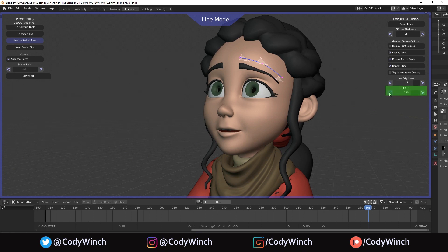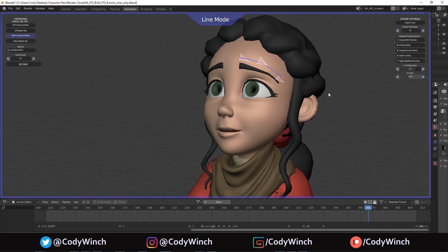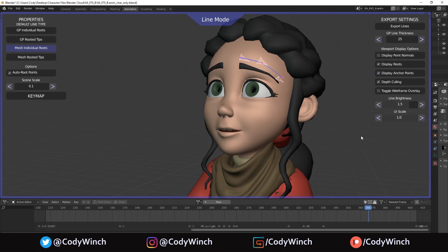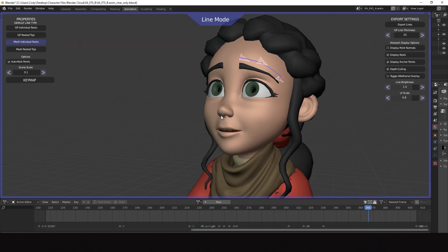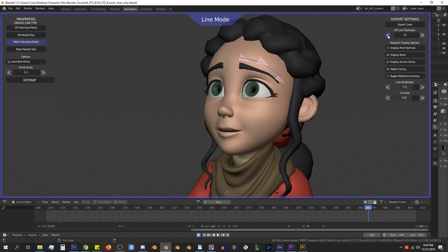And the last option is the UI scale, which allows you to scale the UI up or down in case you need to make it bigger to read the text better. The UI works pretty much how you would expect it to — with the number properties you can either click the arrows or shift-click them to increase the value change, or click and drag in the middle of the bar to scrub through the values. That is the overview of the Lineworks UI. Now in the next video we'll get to actually creating lines on our characters.